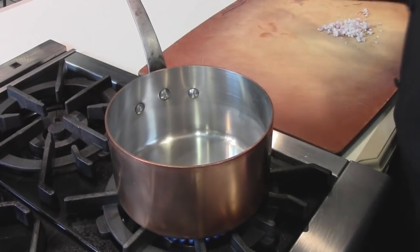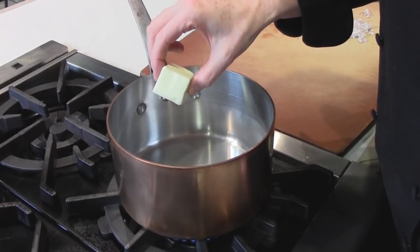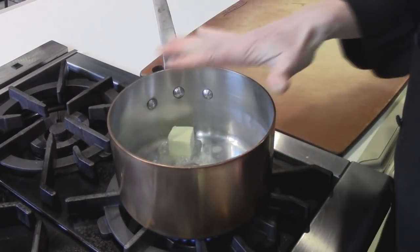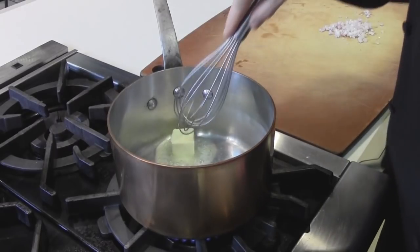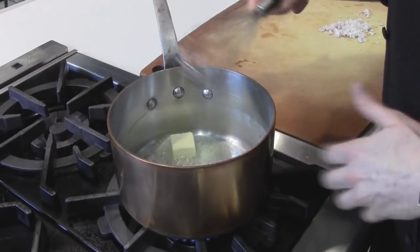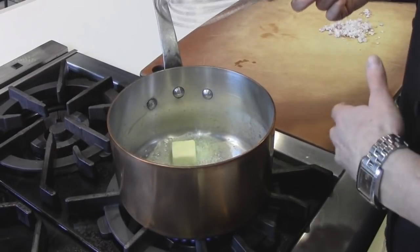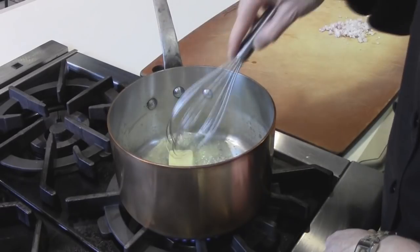The first step in making our velouté is to make a roux. I've got two tablespoons of unsalted butter, and the pan is moderately heated — this is just a two and a half quart stock pot. Traditionally, a basic velouté is two tablespoons of butter, two tablespoons of flour, which we stir and cook a little bit, and then we add two cups of white stock, either chicken or fish traditionally.